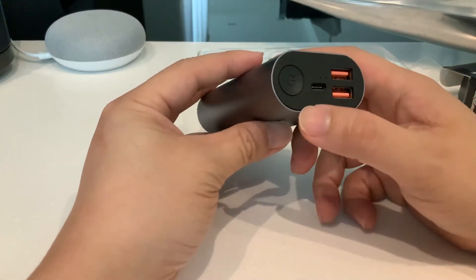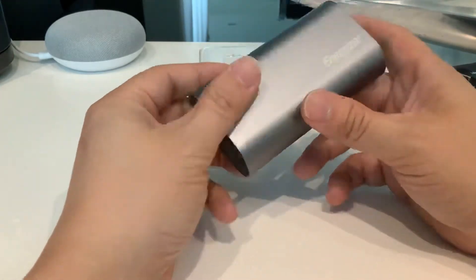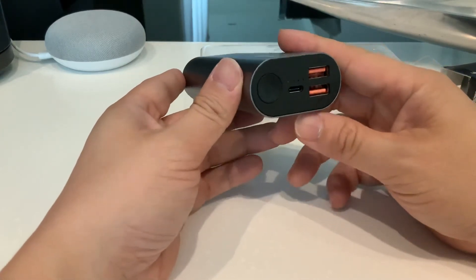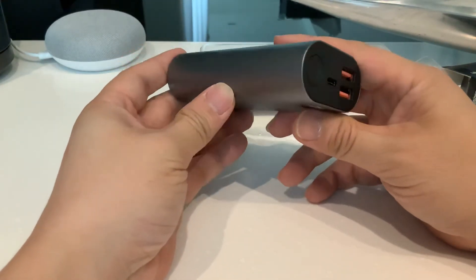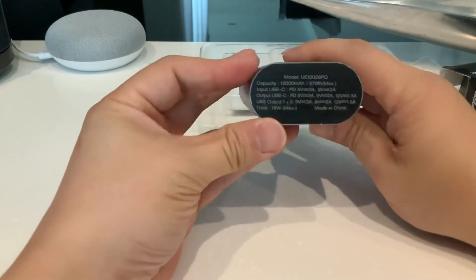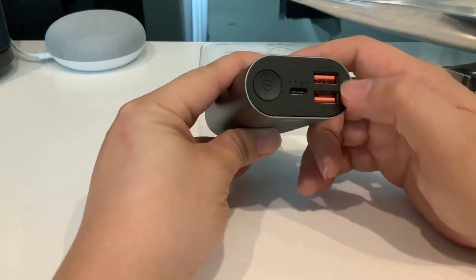There are two USB-A outputs and one USB-C output. The battery is a lithium iron battery, weight is 250 grams. It's an 18-watt charge, faster than a standard power bank, with portable and metallic housing. So it's 18 watt max — you can charge one Type-C and two USB-A ports.